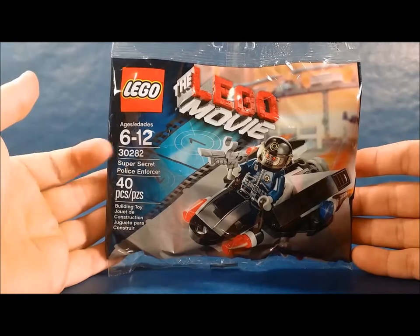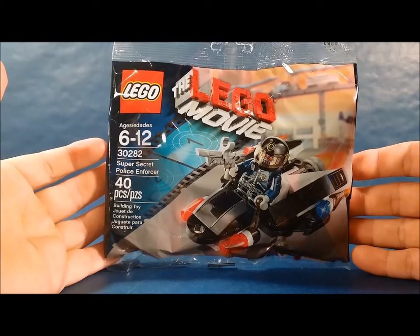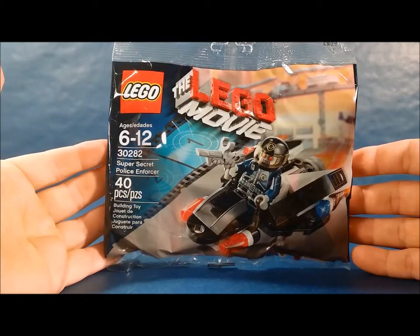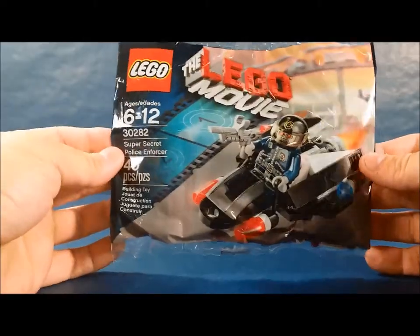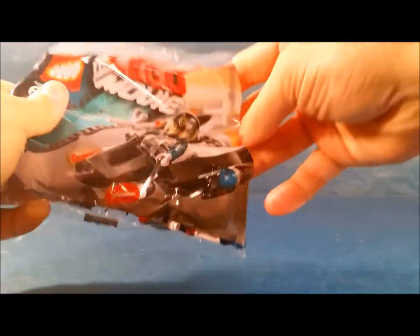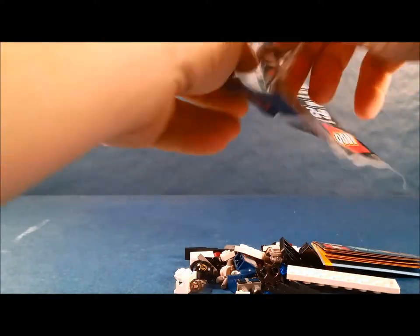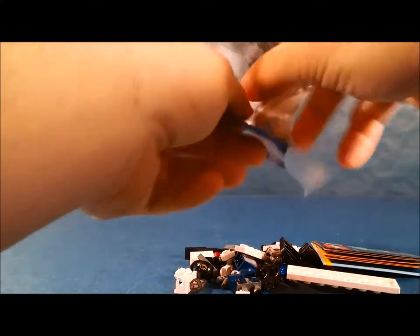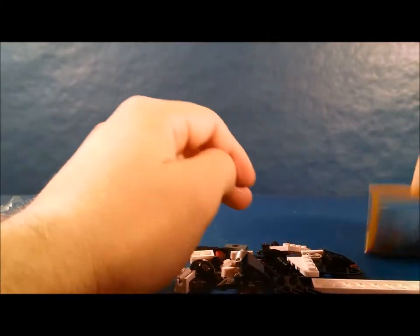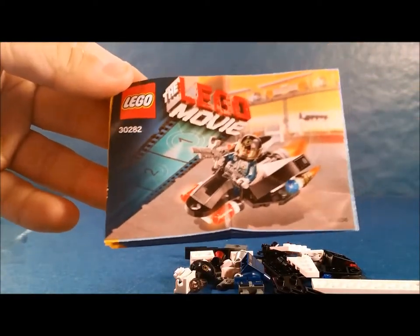Hey everyone, we're gonna do a quick build today. It's a poly bag from the Lego Movie set 30282, Super Secret Police Enforcer, 40 pieces. Let's go ahead and open it and show everybody what comes inside. There's the instruction booklet, a little tiny one, and here are all the pieces.